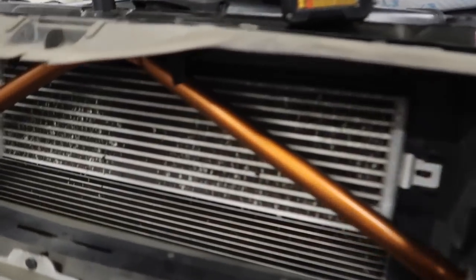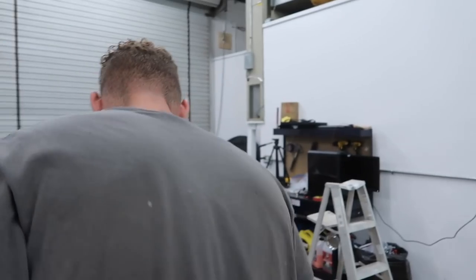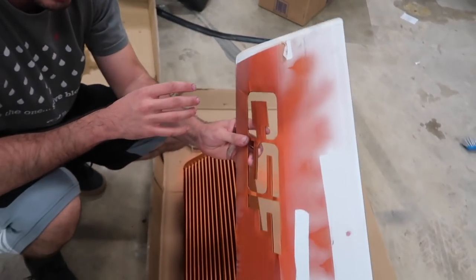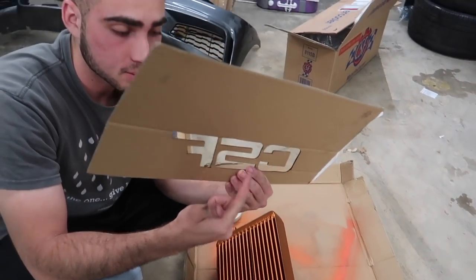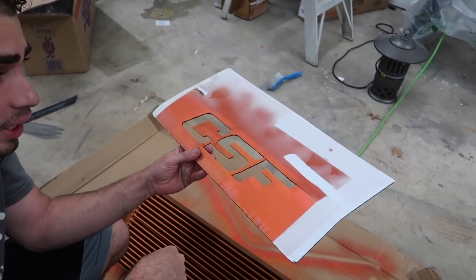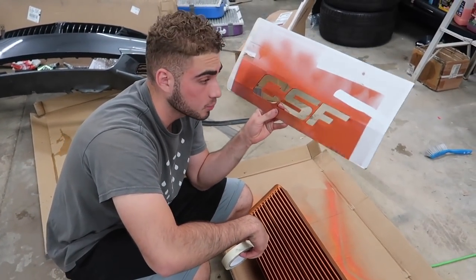Dude, this thing looks so sick. Now we just got to wait for the intercooler. The problem with the cardboard was the paint was getting behind it — it was too thin. For the C you guys were able to see it perfectly, but for the SF it's too thin. So what we think we're going to do is put some double-sided tape or masking tape and just stick it to the actual intercooler itself and then paint over it in black. I actually think this happened for a reason because this looks so much better with just black text. I think it happened for a reason and hopefully this is going to work out.